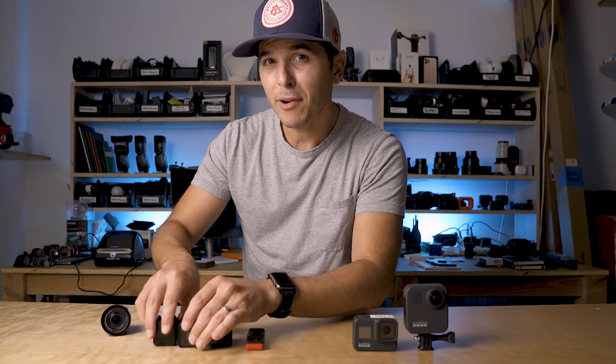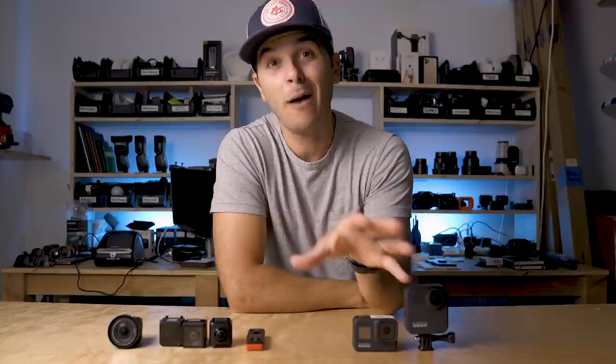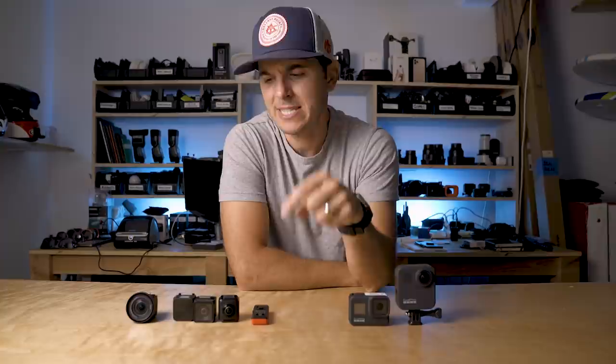With the GoPro setup you have two cameras shooting two different angles potentially at once, whereas over here you have to choose: do I want a 360 camera or a 4K camera right now? But if price doesn't matter and you just want to know what's best, let's dig a little deeper and see if the One R can compare to the king of action cameras.